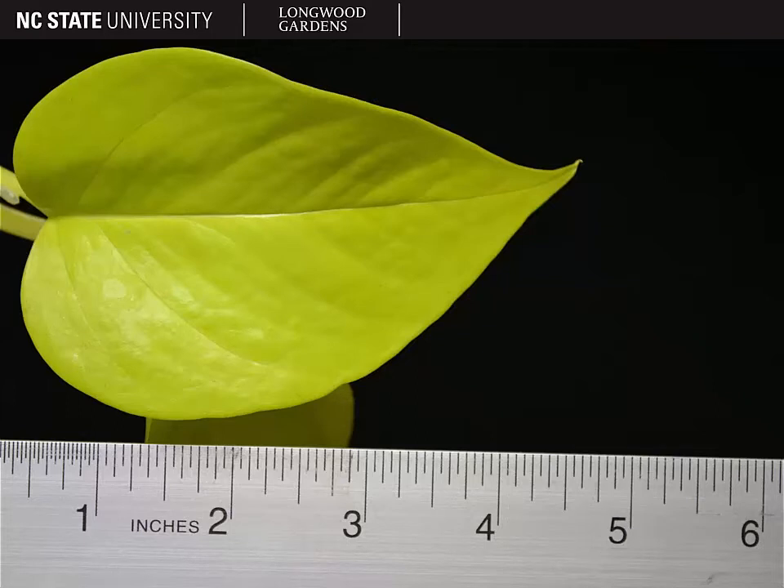Here you can see a golden-leaved cultivar of Epipremnum aureum. In addition, you'll note how glossy the leaf is, and that's typical for this species as well.